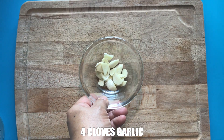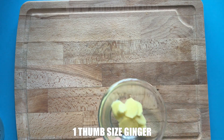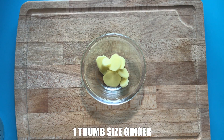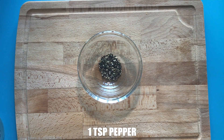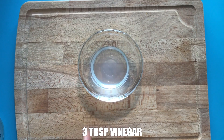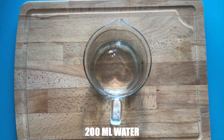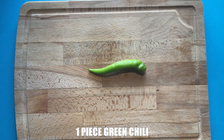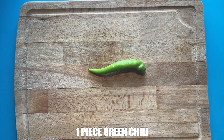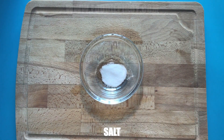4 cloves garlic, 1 medium-sized onion, 1 thumb-sized ginger, 1 teaspoon coarse black pepper, 3 tablespoons vinegar, 200 ml water, 1 piece green chili, 1 teaspoon sugar, and salt.